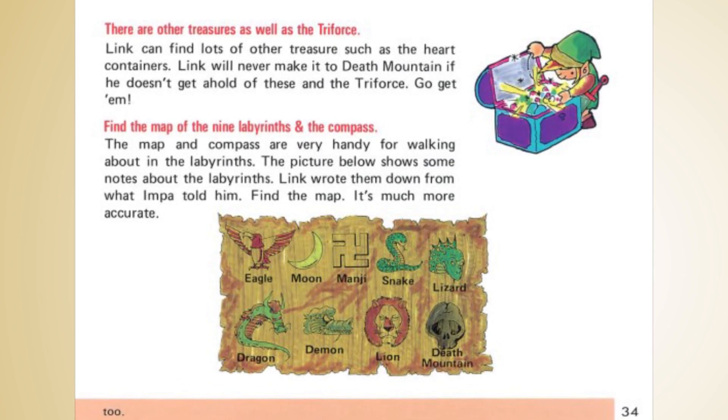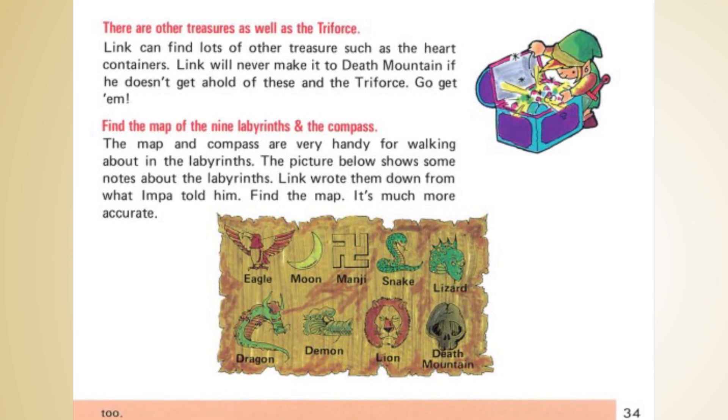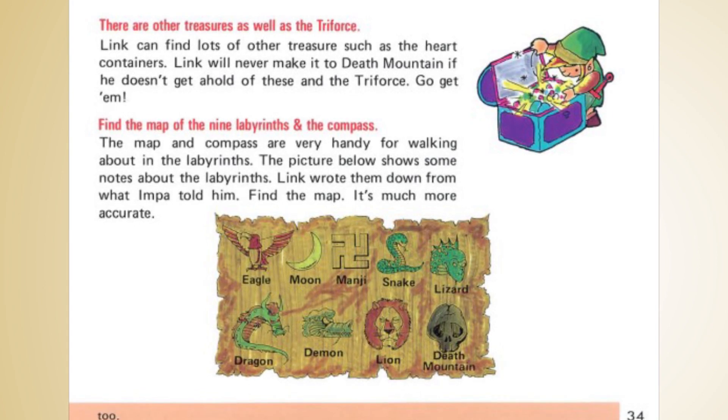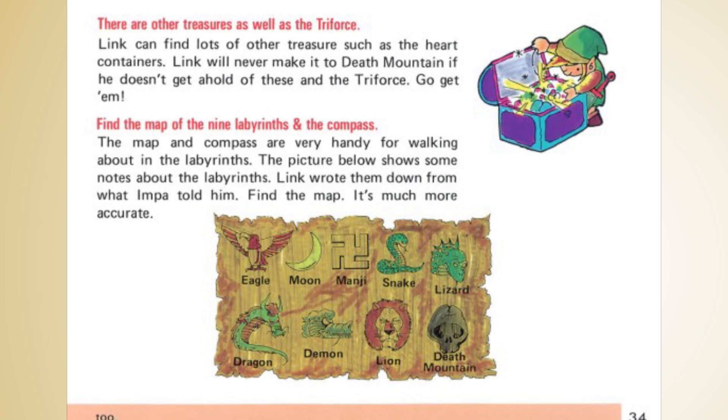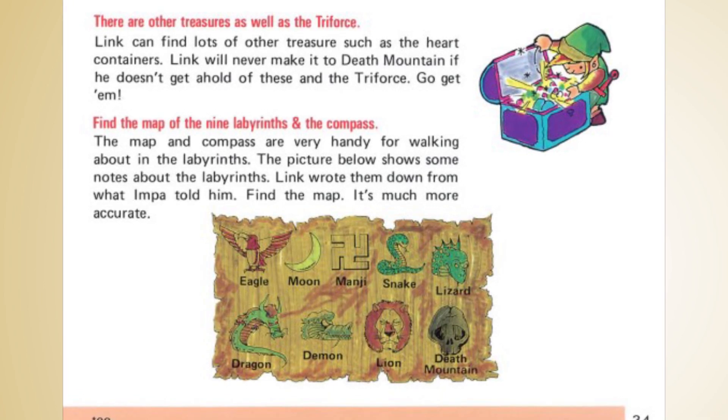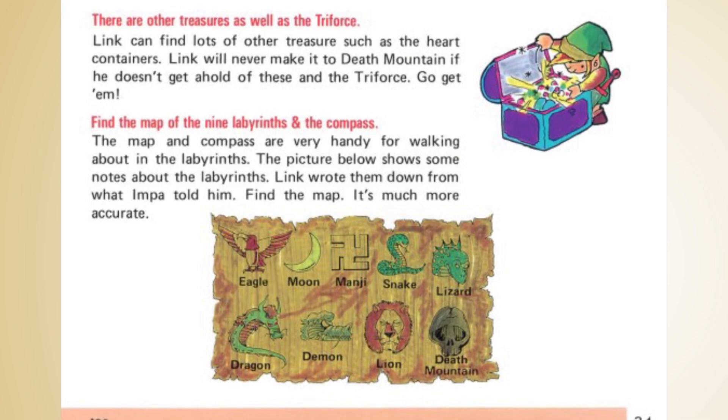In Japan, however, this symbol is called The Manji. The Manji predates the Nazi swastika by hundreds of years and it has a different meaning. You'll notice the orientation of The Manji — it's a mirror image of the other symbol, and yes, that orientation matters.